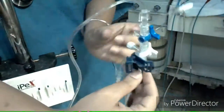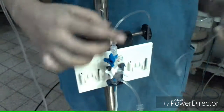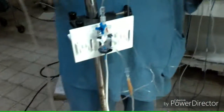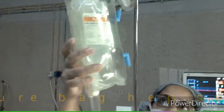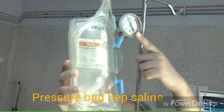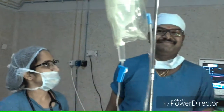To prevent occlusion of the cannula by thrombosis, it is connected with pressurized infusion fluid with heparin, which delivers 24 ml per hour.